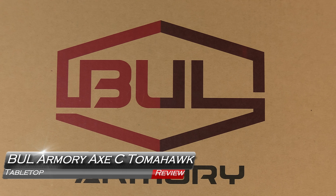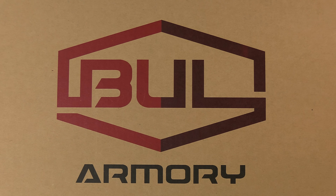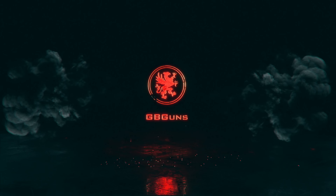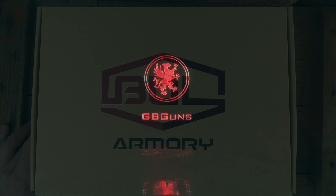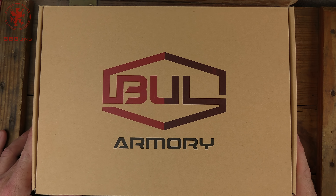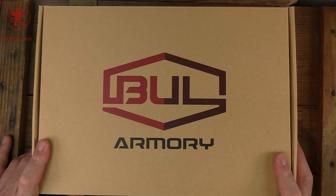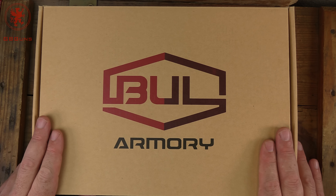Patron funded and patron requested, the Bull Armory XC Tomahawk tabletop review and field strip coming up next on GB Guns. Thanks to our patrons for making this one possible. This is something I've been kind of curious about. I want to thank The Firearm Blog for bringing Bull Armory to our attention and our friend The Humble Marksman for showing us that these are some pretty darn good guns. I've got high hopes for this thing.